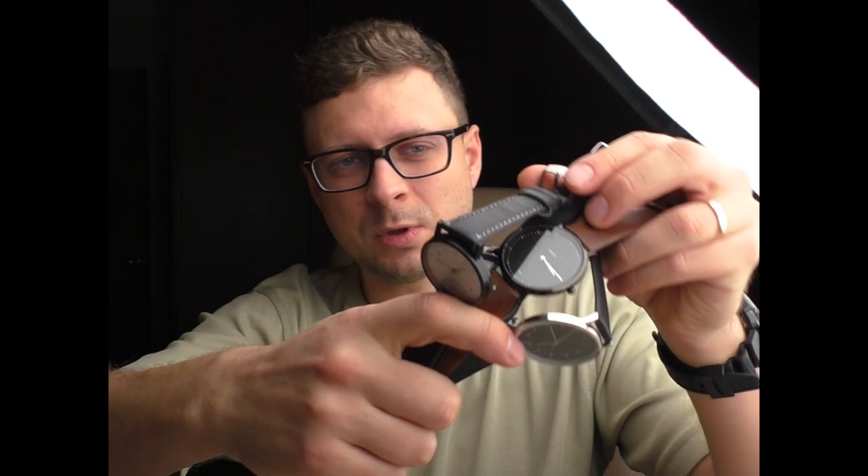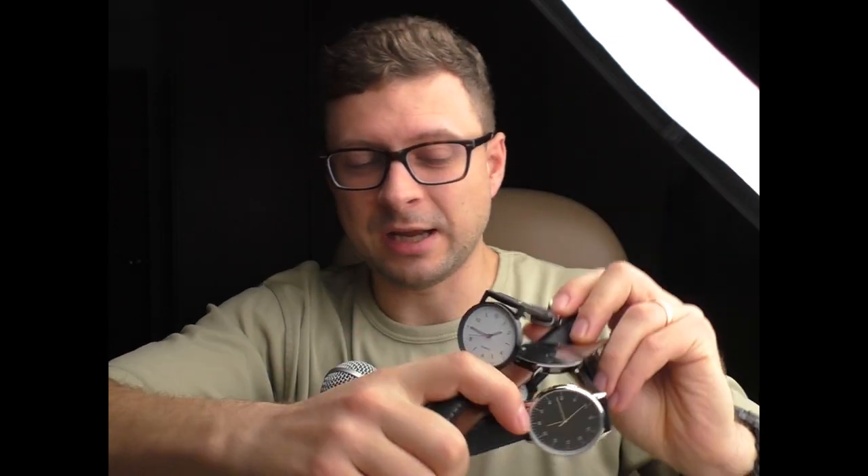Hello YouTube people, this video is from the series where I bought a bunch of ultra cheap analog watches from AliExpress, trying to find some good ones. And this is the last one — I'm done. I have done enough. I have destroyed several watches, I have found some nice surprises as well, and I still have four of them left. I don't feel like making separate reviews for them anymore.